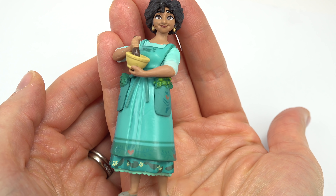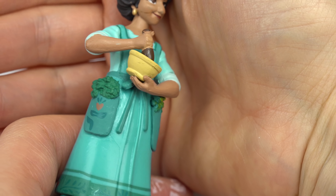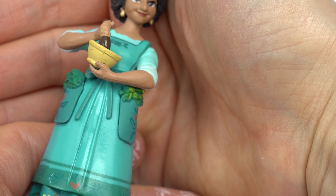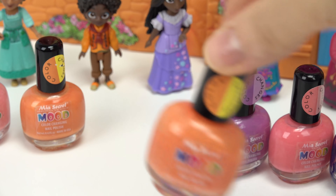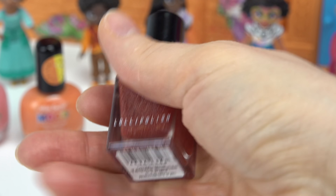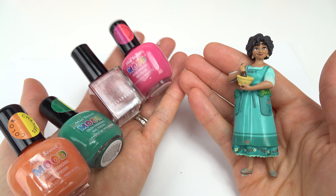Up next is Julieta. She heals with her food, so of course they had to include a bowl. She's got some greens or herbs in her pockets. What color should we do for her? Of course green. Also gonna do the orange, this red for detail, and a darker pink. Here are the colors. Here's our Julieta - let's get started.